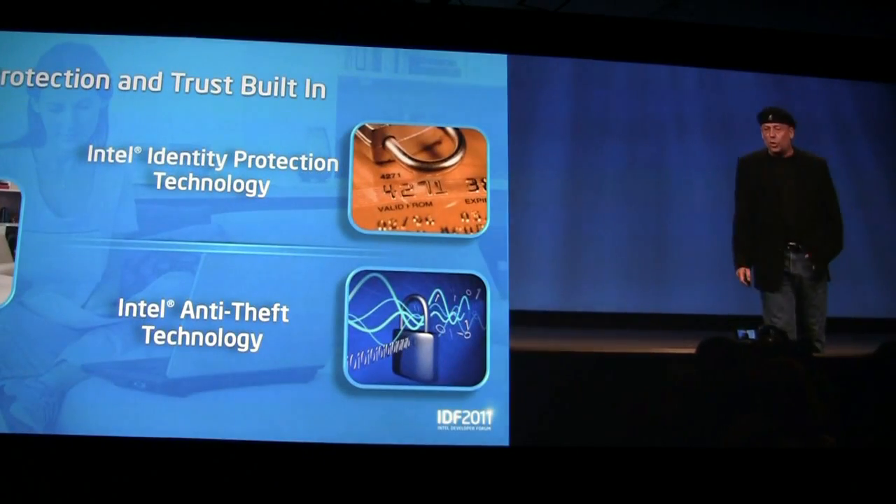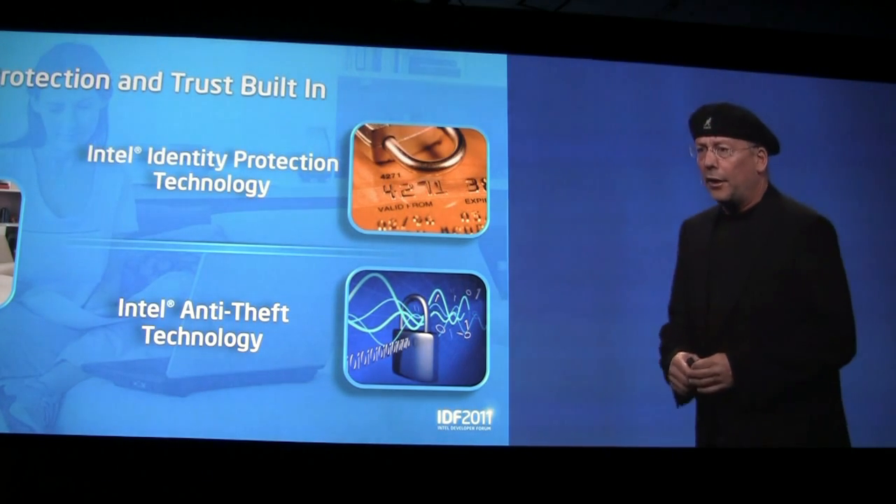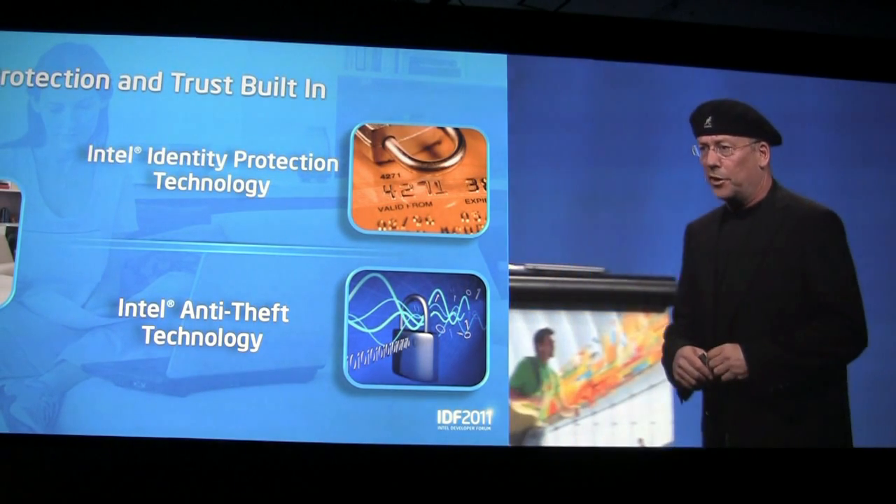Security is one of the top consumer concerns. Market surveys find that consumers really care about security.